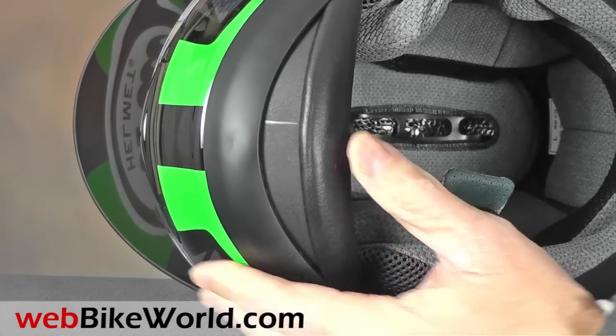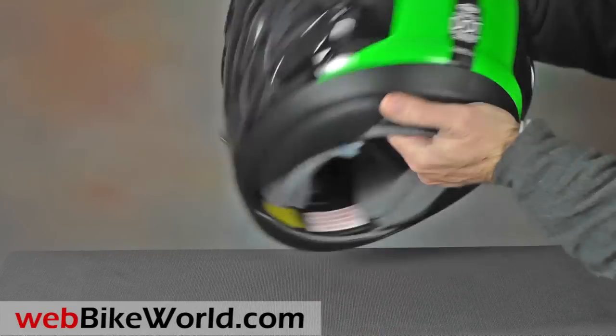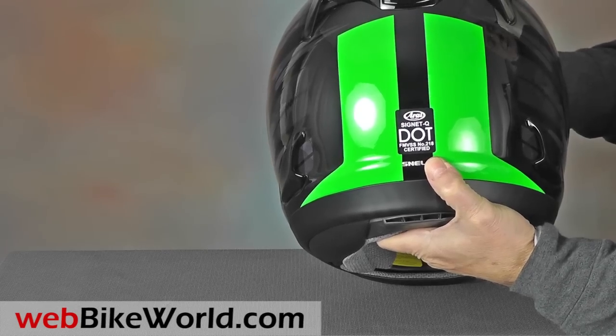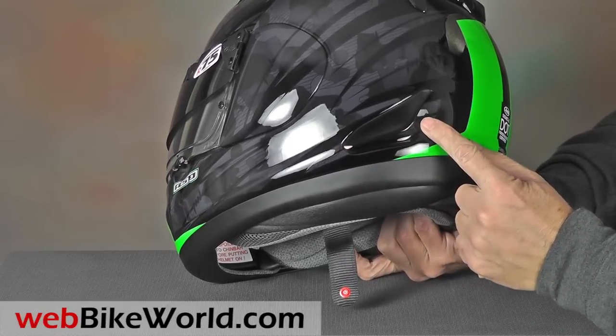Otherwise, the liner is — you guessed it — standard Arise, which means thick, comfy and nicely padded, with all of the liner parts available in different sizes. The helmet shell is super stiff due to the Snell certification. The Pro Tour meets the new Snell 2015 standard, also described in detail on webbikeworld.com.